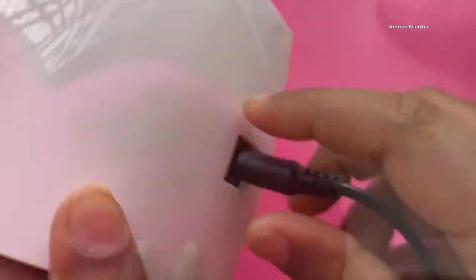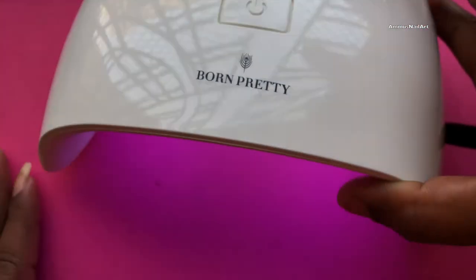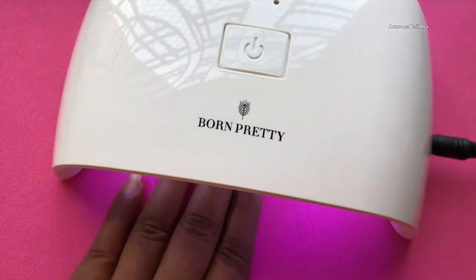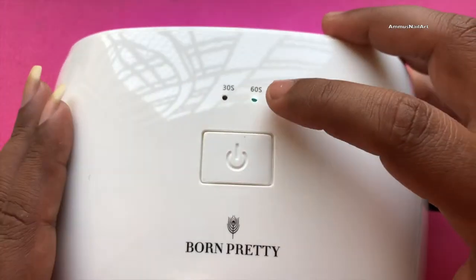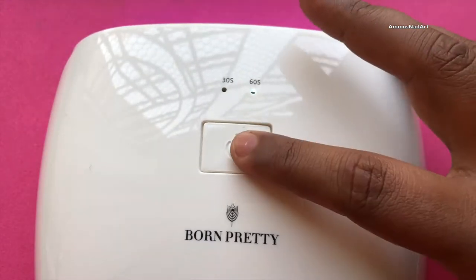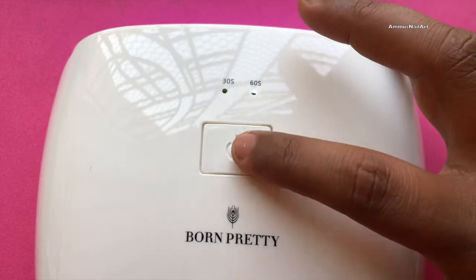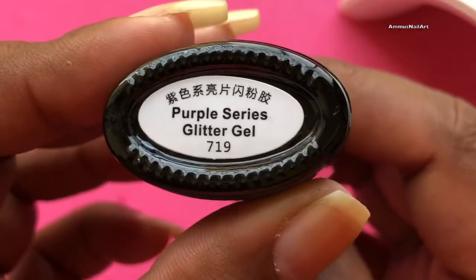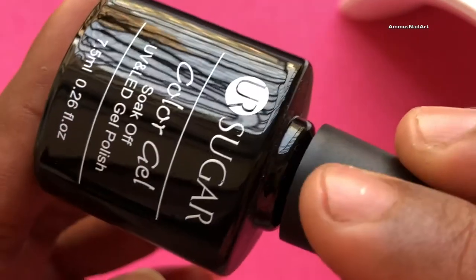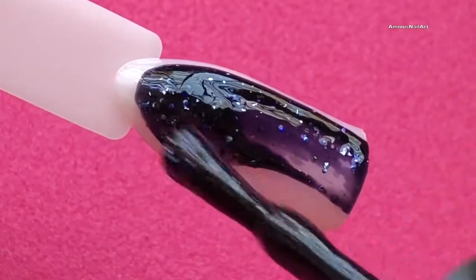Coming back to the lamp, I'm connecting the adapter and checking whether it works. It works! If you click the power button it turns on and the default timer is 30 seconds. Click one more time and it changes to 60 seconds, after which the light goes off.